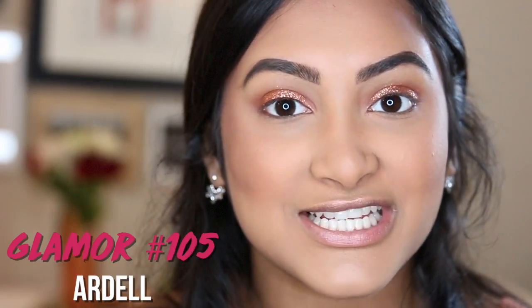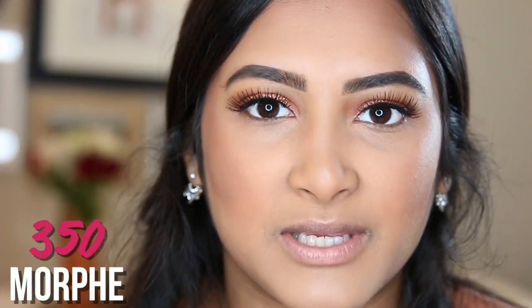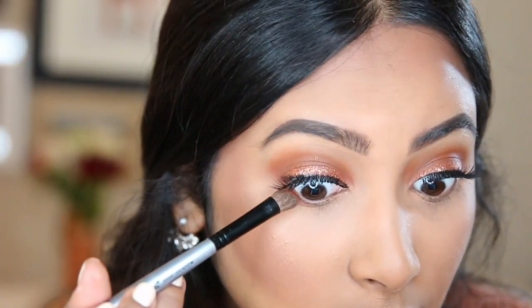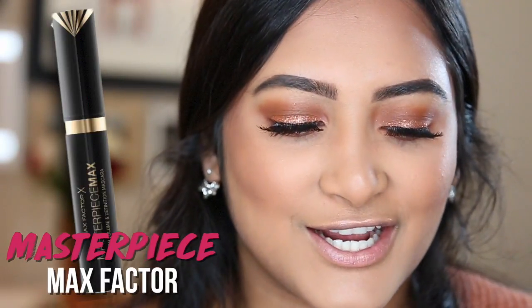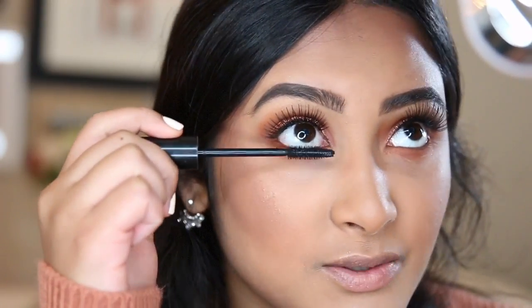I'm going to go pop on some lashes and I'll be back. I put my false lashes on. Now I'm going to put some shadow on my lower lash line to even the whole look out — I'm going to put the bright peach color from the Morphe palette on the outer corner, and the brown from the Morphe palette on the whole thing and blend it out. Next I'm going to put lower lash mascara on — I'm going to be using the Max Factor mascara in Masterpiece Max. The best way to do it is just to put a mirror above you and look up to it.